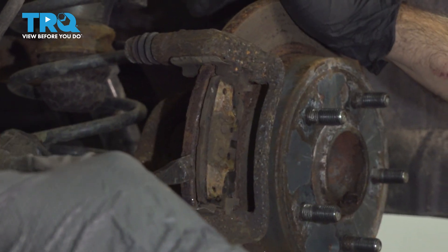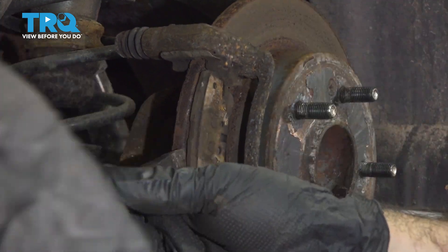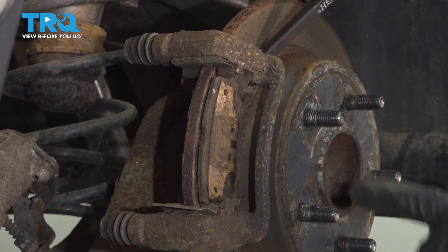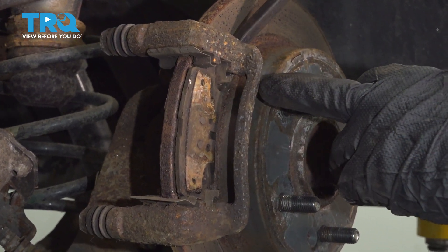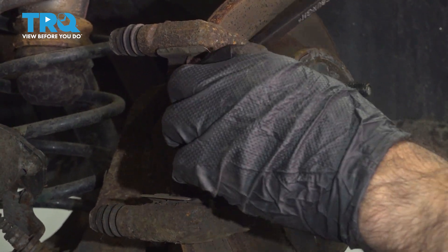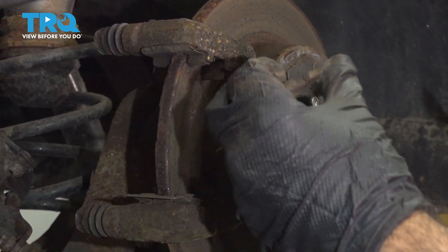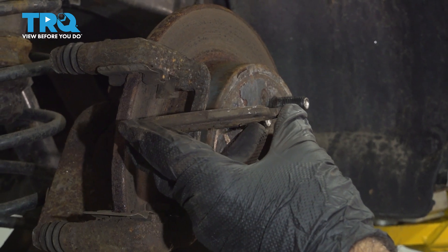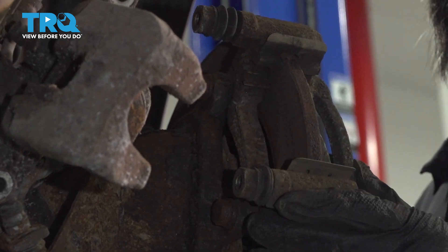There isn't a lot of space in here to get in and twist. If you are replacing the rotors and the pads, you can go ahead and do that. Another way is to take your pry tool or flat head screwdriver, come in from the top front and just push outward. Rotate that out — you can see these are definitely in need of replacing.